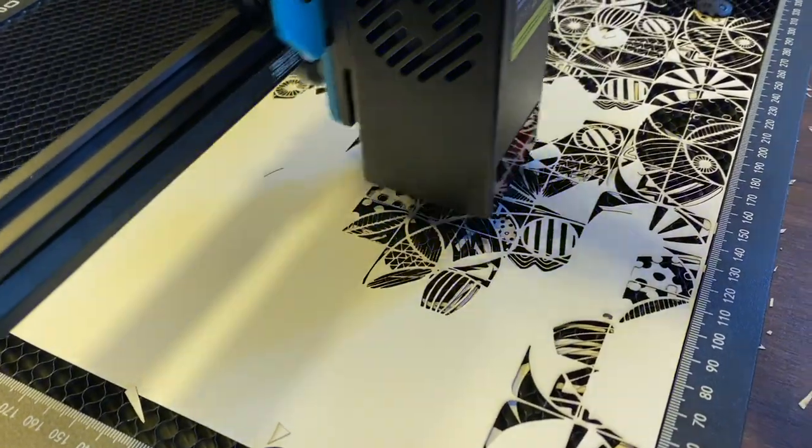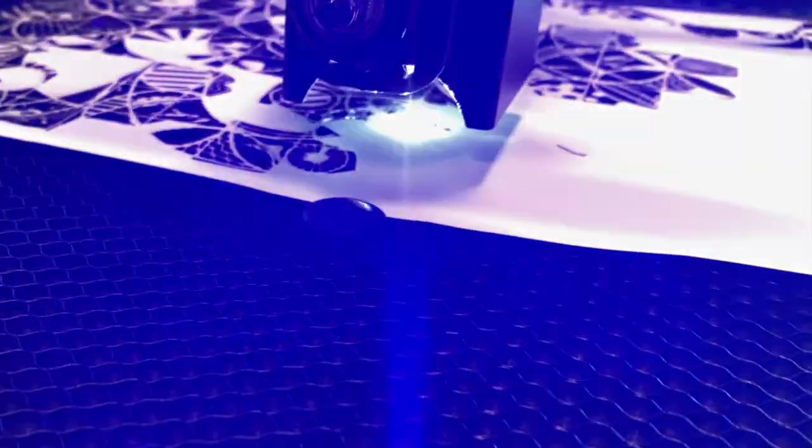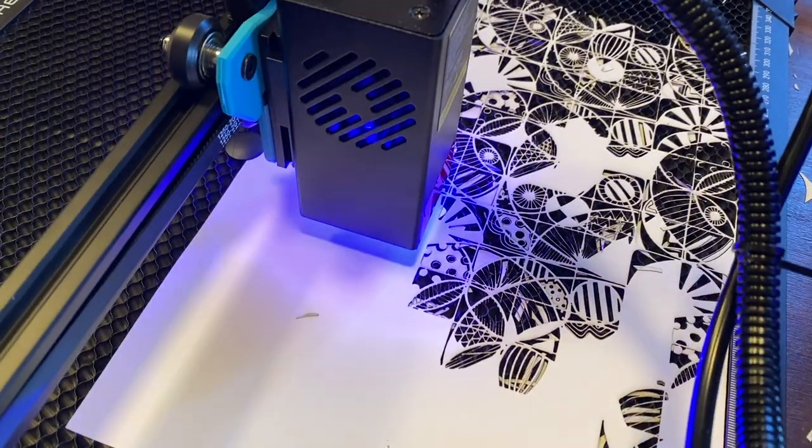The laser power is impressive. I want to show you the first test done on different materials: wood, paper, aluminum, and leather.